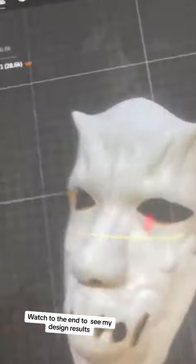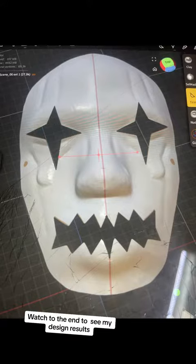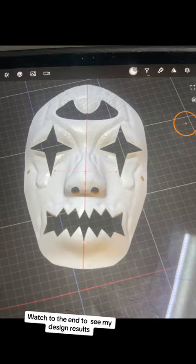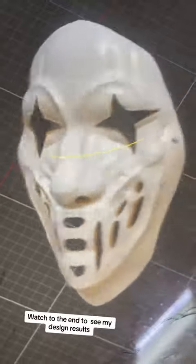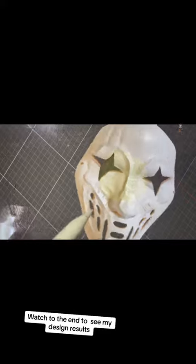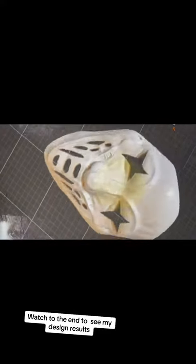So what I did was take some elements from each mask design. I liked the teeth on this one, I liked the teardrops, I liked the eyes on this one, but I didn't like the third eye. Then ding ding ding — we have a winner! I added a smiley face and kept the mouth web.